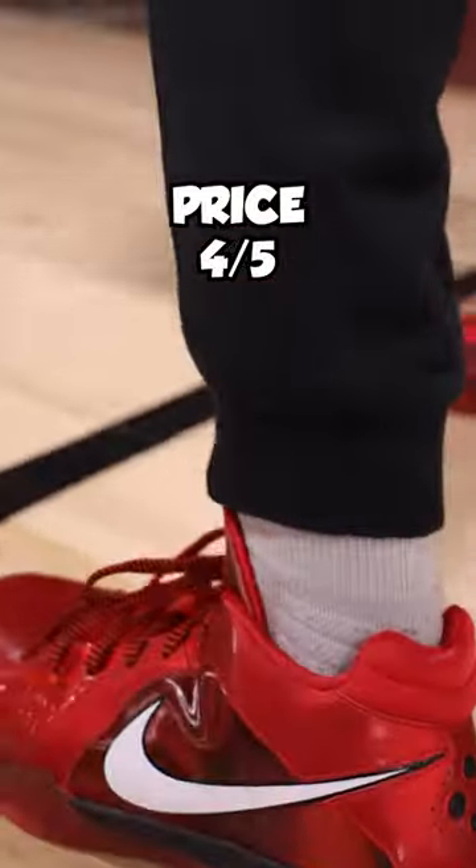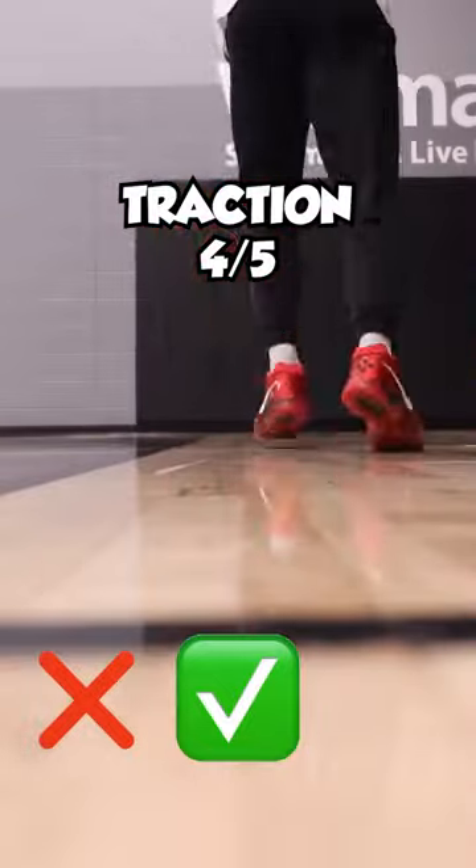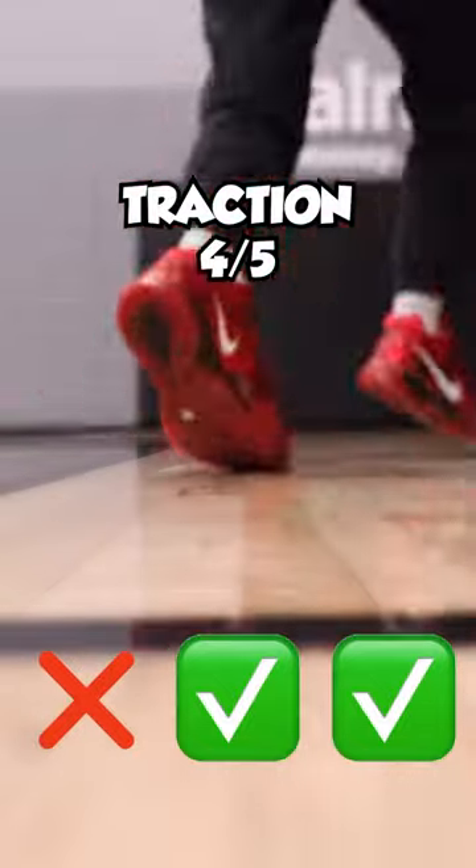The price — $130, don't trip. Y'all pay $250 for J's, so this should be easy. Now the traction — I did go over the line on that first one a little bit, but don't be alarmed, just wipe and you're good.